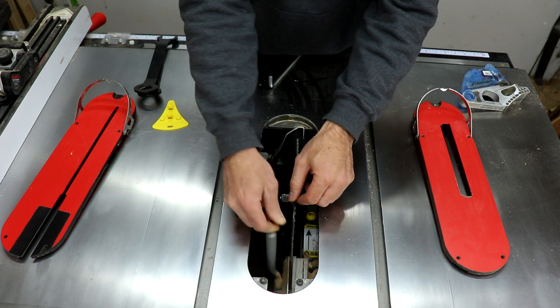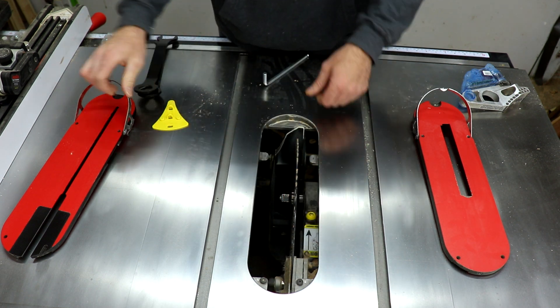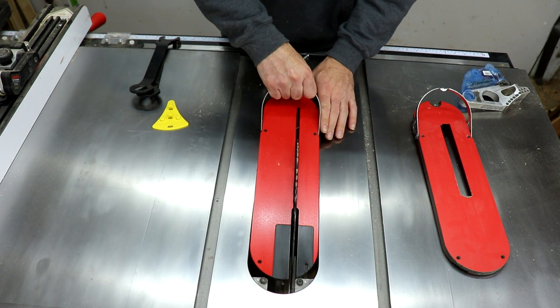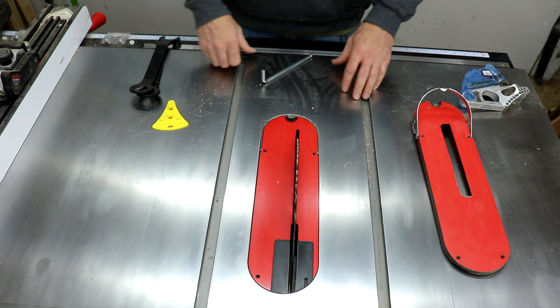Take your riving knife, put it down here, lock this down. Then take your plate, make sure it locks into the screws underneath, put it in, lock it down, and you're ready to go.